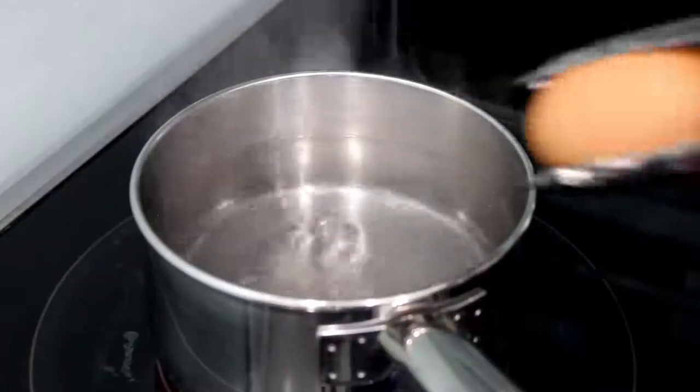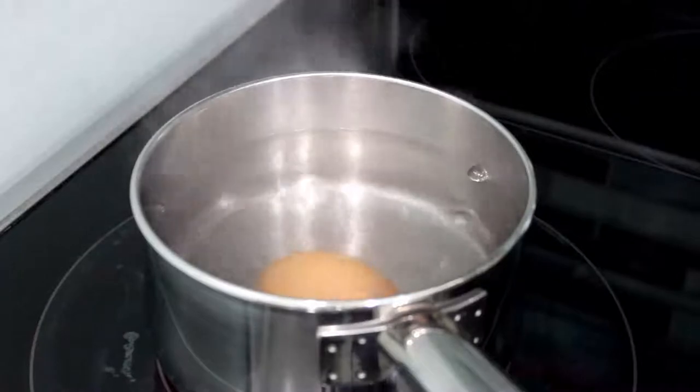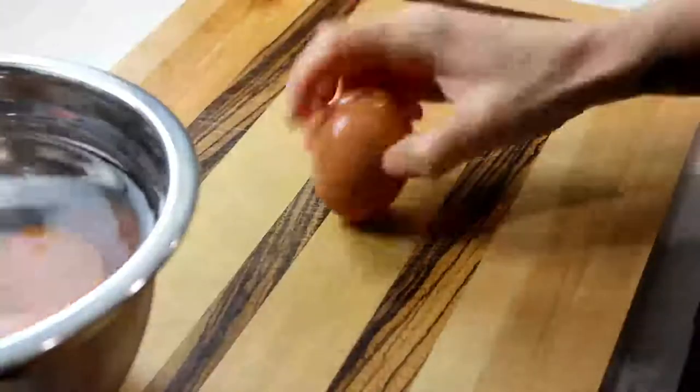While the rice is bubbling away and the yams are in the oven getting all roasty toasty, we're going to boil some eggs. You're going to need a small pot and three eggs. Bring the water up to a boil, lower the eggs into the water, and let them cook for seven minutes. Then run cold water into the pot until everything's nice and cold, and just let them hang out until we need to peel them.